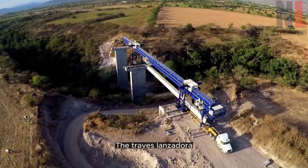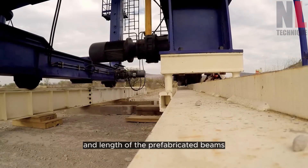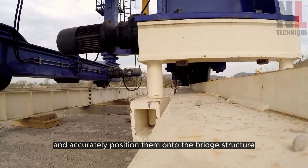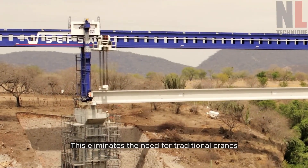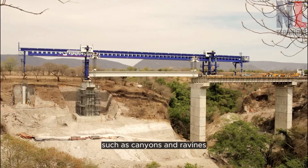The Trav Lanzadora is specifically designed to handle the immense weight and length of the prefabricated beams. With its impressive lifting capacity, it can raise the beams to the desired height and accurately position them onto the bridge structure. This eliminates the need for traditional cranes and facilitates the assembly process in otherwise inaccessible locations such as canyons and ravines.